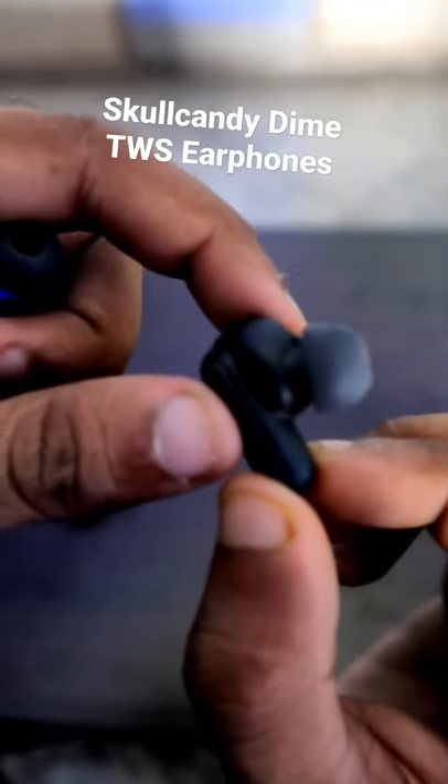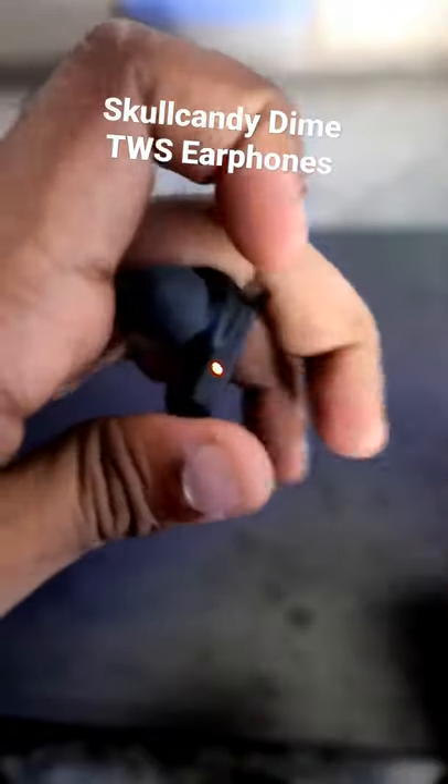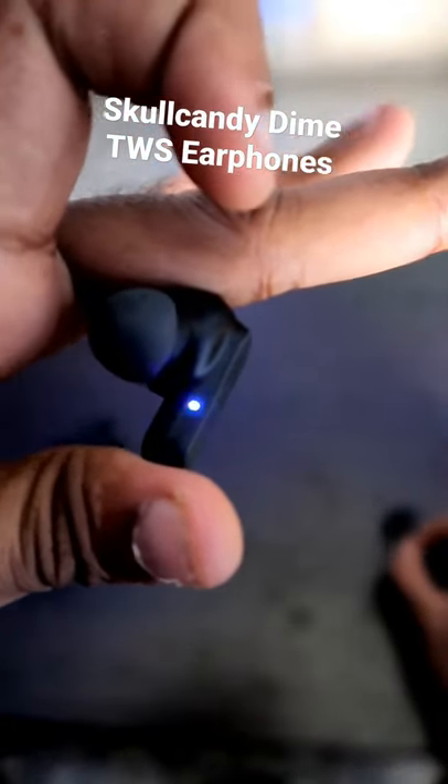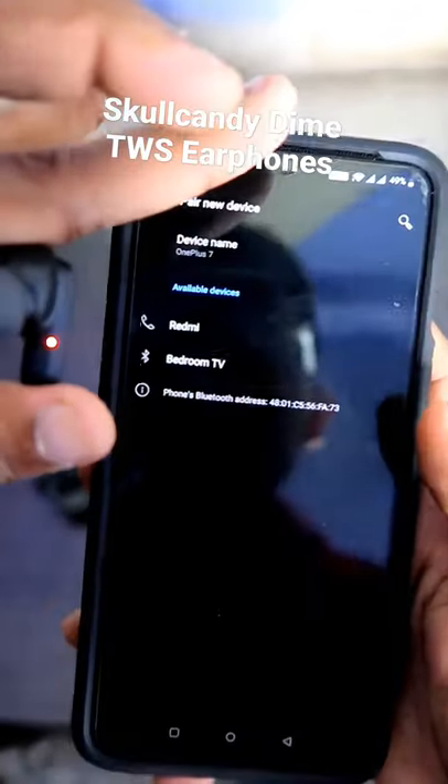So as I have pressed and held the button for four seconds, you can see it has entered into the pairing mode. The left earbud light will glow blue and red at the same time, so this is a new device.